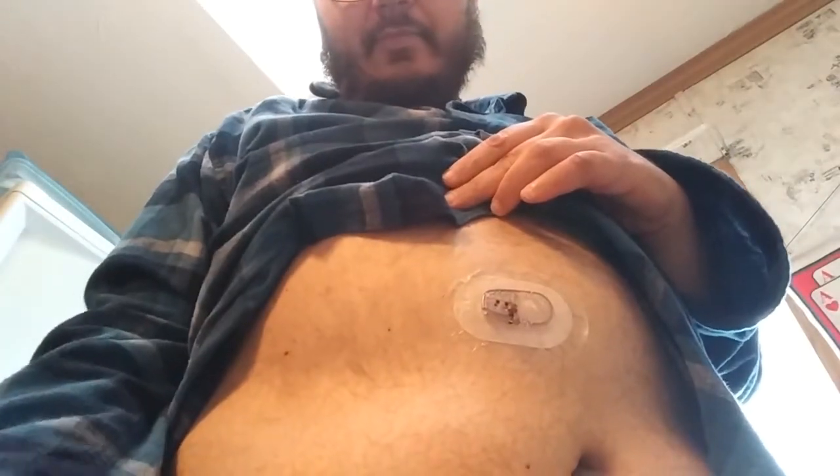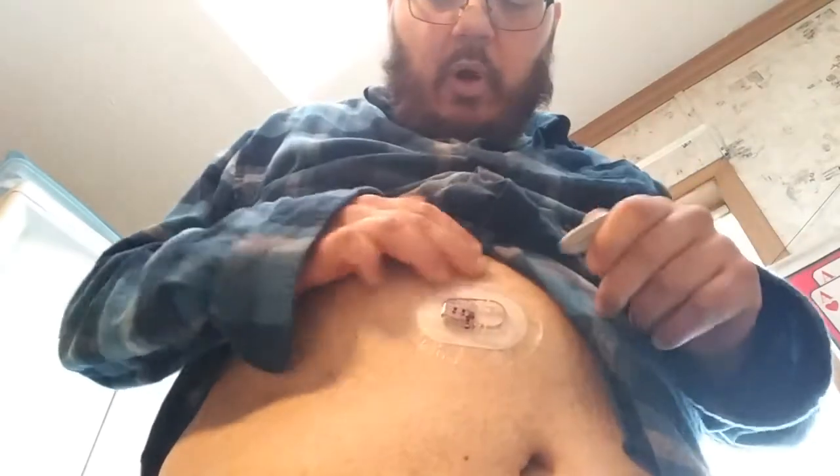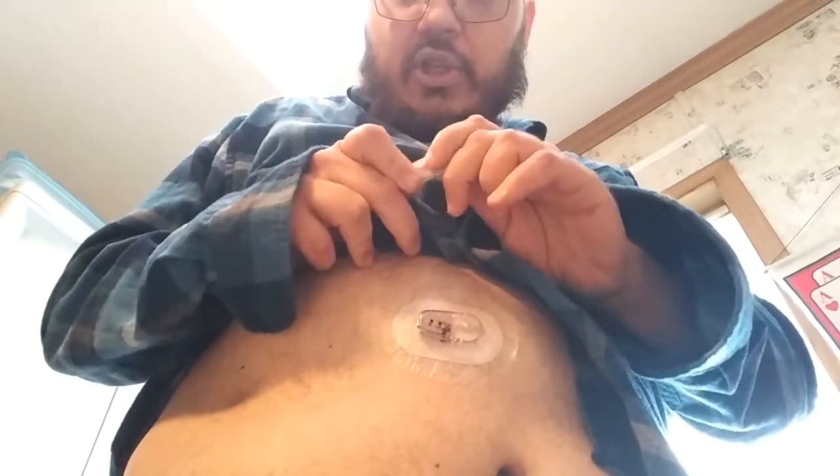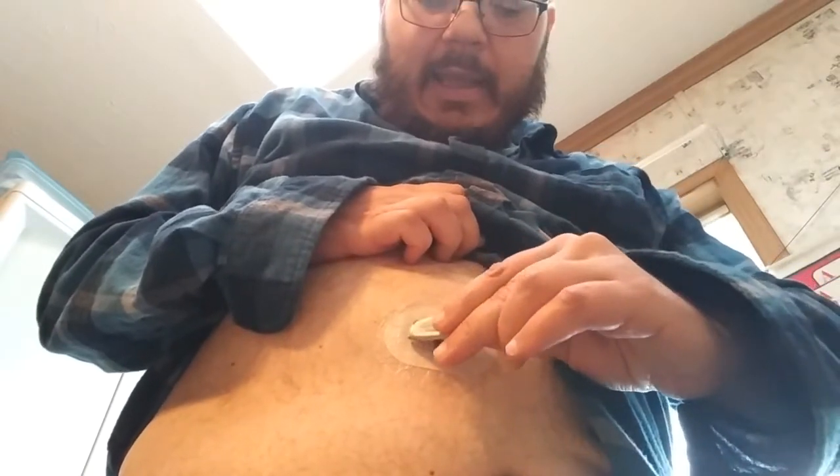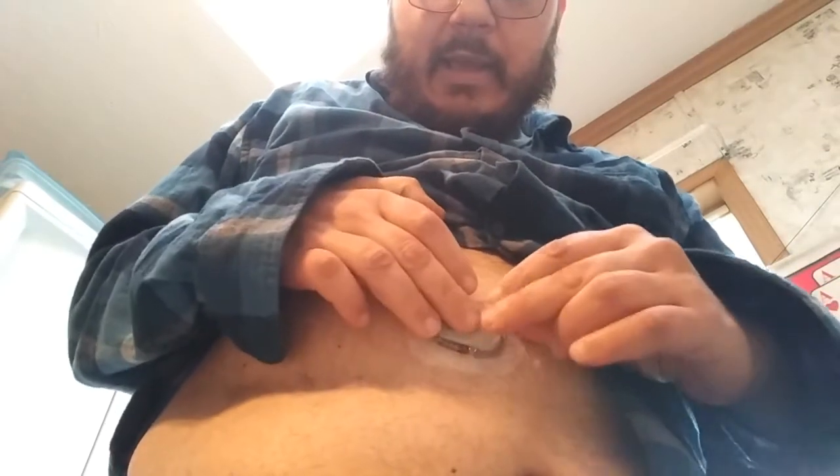We'll take our transmitter and put it into the sensor housing. You're going to put it in with the skinny end going in first, down through this way, and then you're going to hear a click. Once you hear that click, it's secured in place.